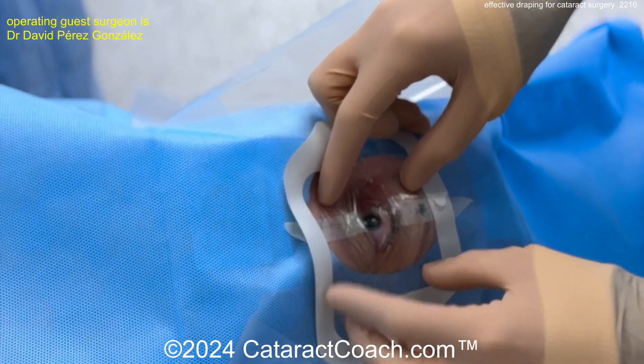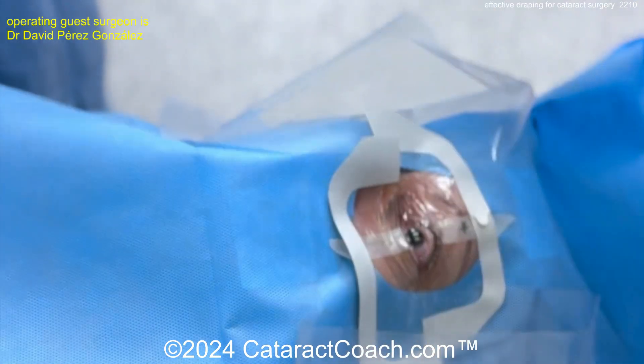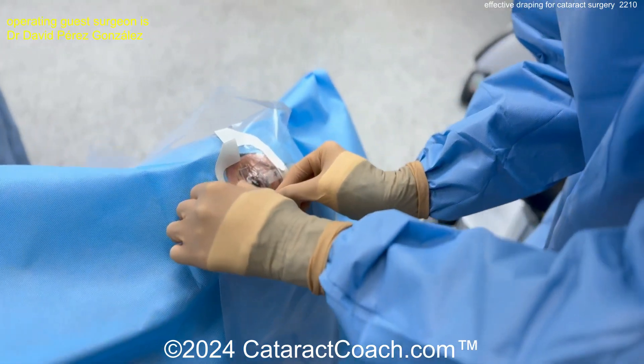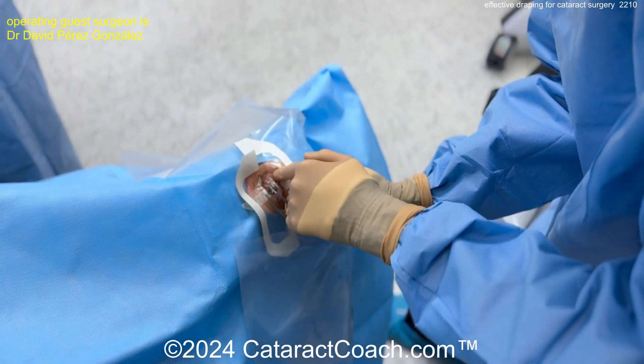Here's the Tegaderm again being placed. Notice the entire time the surgeon does not touch the eyelid skin. Now just place your speculum. I like to place a little BSS squirt on the eye just to make sure you don't get a corneal abrasion. Speculum is being placed and that looks great.